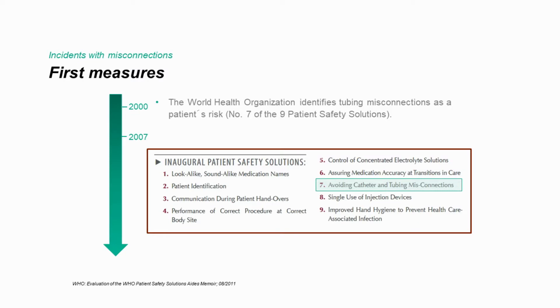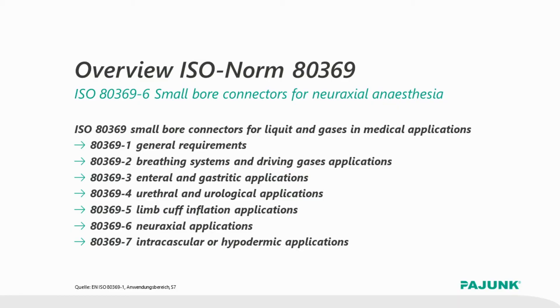The World Health Organization ranked the mix-up of catheters and tubes as one of the nine highest risks of patient treatment. Following that classification and with the objective to avoid or at least reduce this kind of mix-ups, the ISO expert group started working on this topic and developed step-by-step different small-bore connectors for the most important clinical applications.